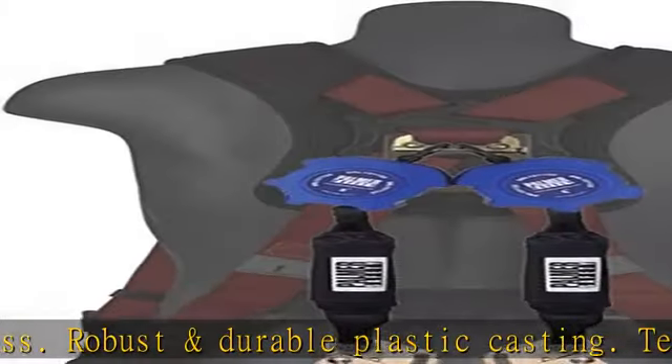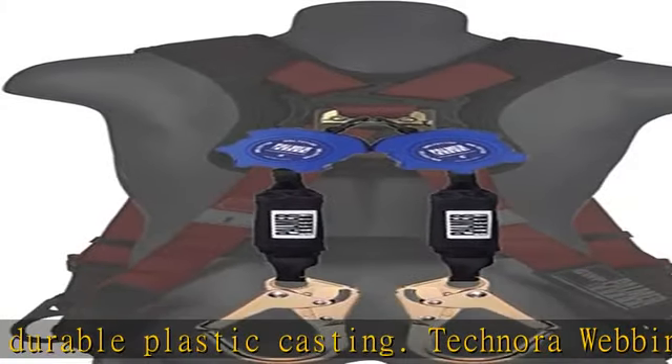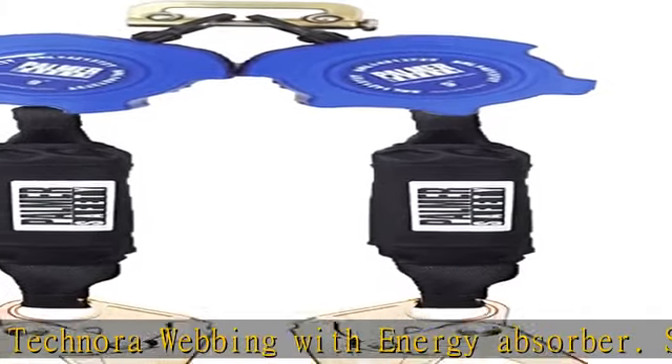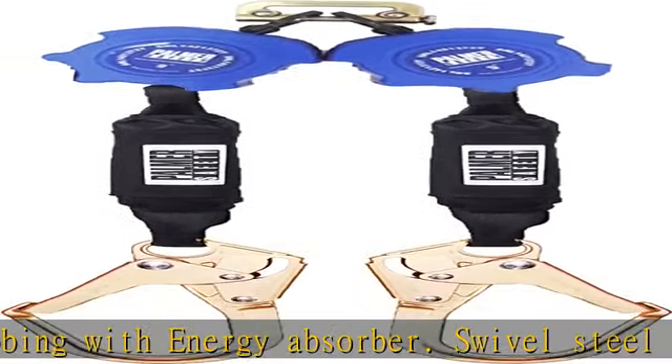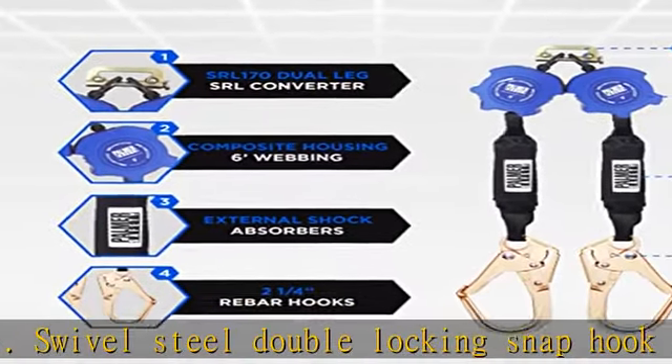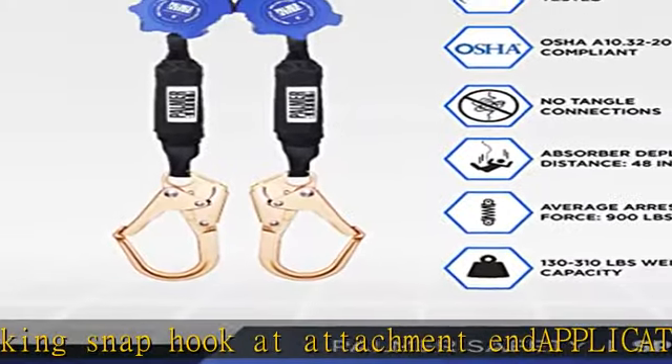Application: an overhead anchor point should always be used when available. When an overhead anchor point is unavailable, the recommended anchor point should be no greater than two feet below the dorsal D-ring. When the available anchor point is greater than two feet below the dorsal D-ring, a Palmer Safety Leading Edge SRL should be used.